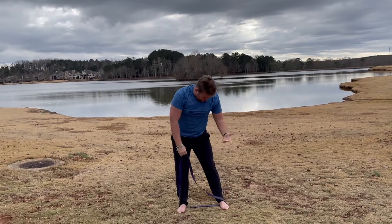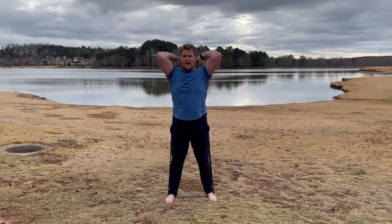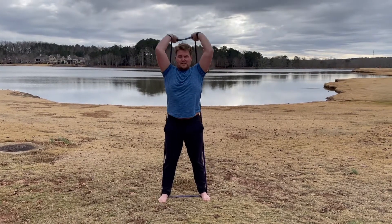The next one — we're going to have our feet just like we had before. We're going to put our band behind our head and we're going to do a tricep extension.